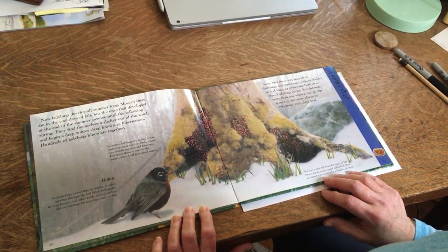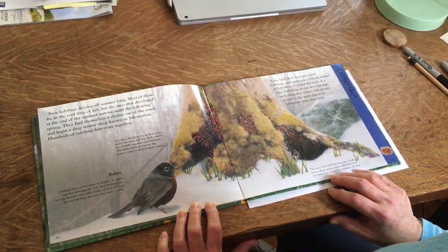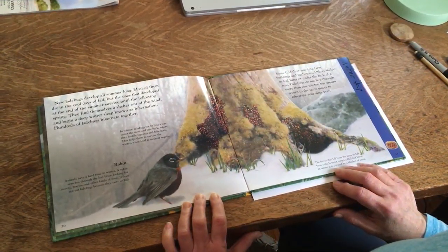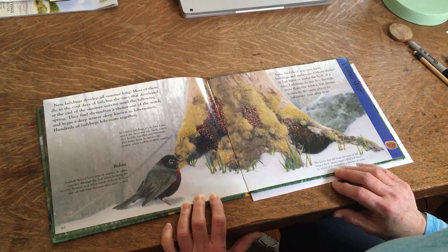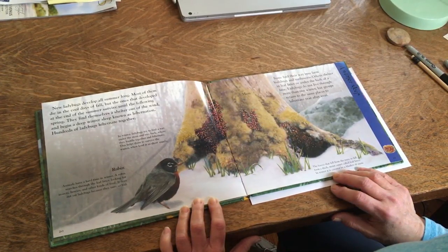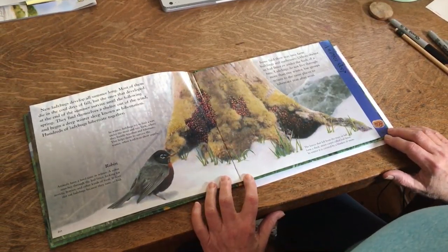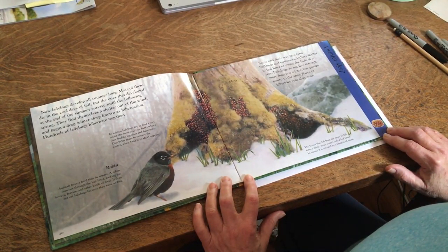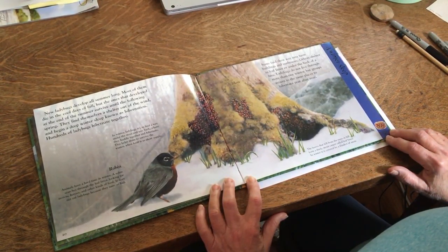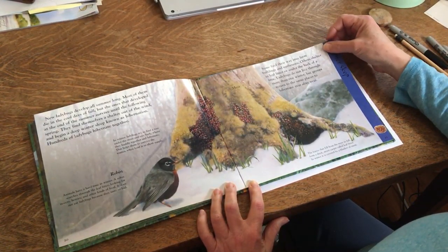A new ladybug develops all summer long. Most of them die in the cool days of fall, but the ones that developed at the end of the summer survive until the following spring. They find themselves a shelter out of the wind and begin a deep winter sleep known as hibernation. Hundreds of ladybugs hibernate together. Some find their way into farm buildings and outhouses. Others shelter in leaf litter or under the bark of a tree. Ladybugs do not live through more than one winter, but groups return to the same place to hibernate year after year.